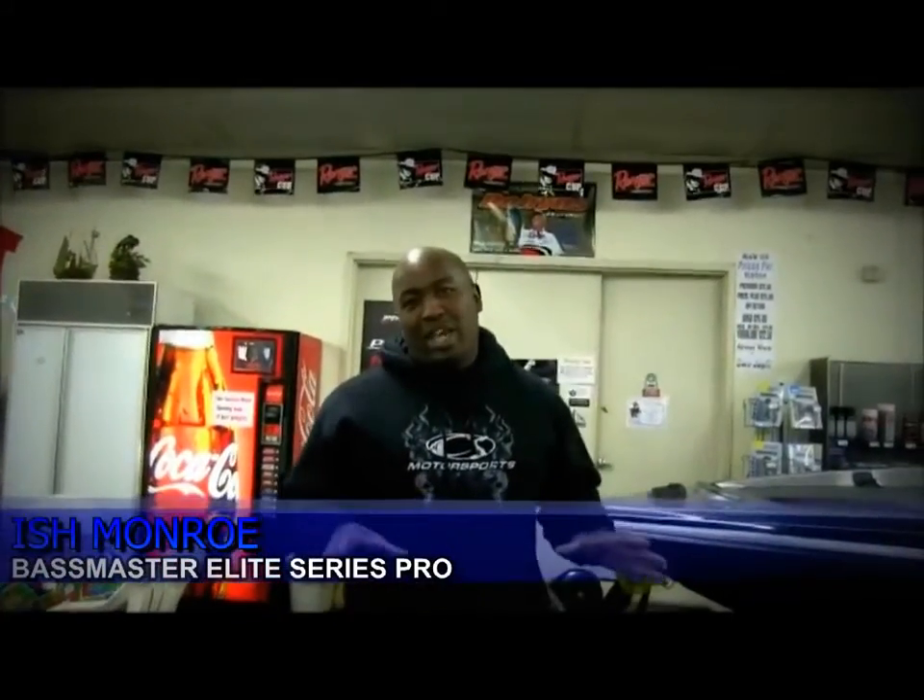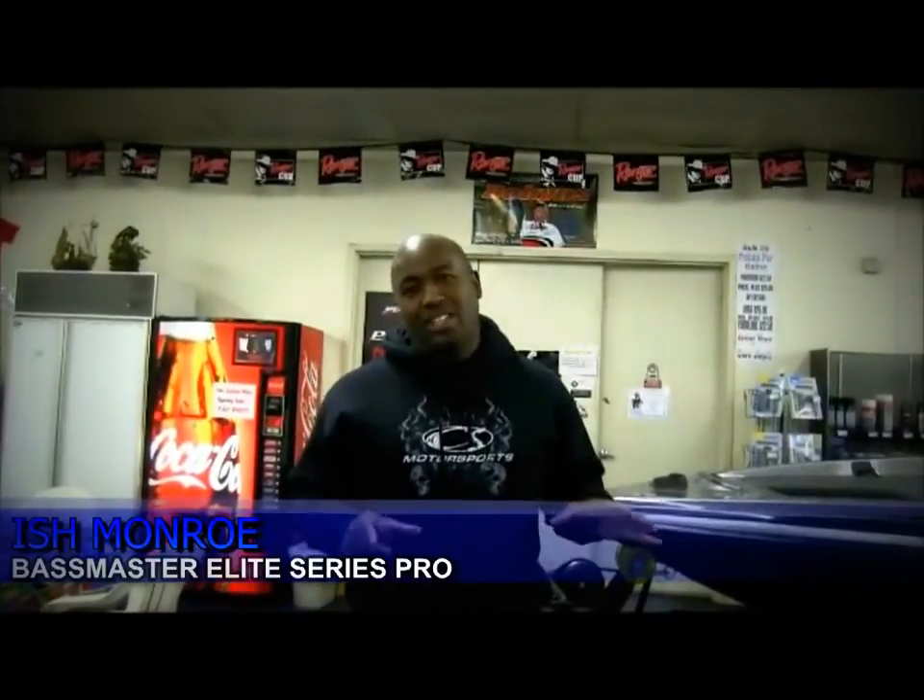Hey, I'm Ishmun Rowe. My boat just came in from Flippin, Arkansas. I'm here at C&C Marine here in Modesto. Let's go check it out — we're gonna start rigging this thing.